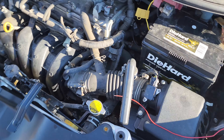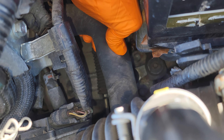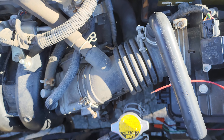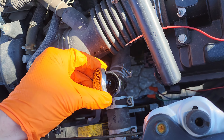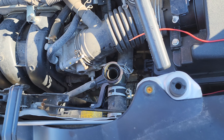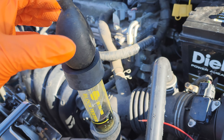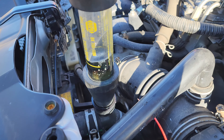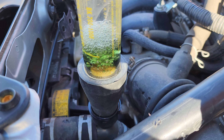Now let's go under the hood. I'm gonna squeeze the upper radiator hose and see how much pressure has been building up. It's already starting to build up a little bit of pressure. Let's gently remove the radiator cap and go ahead and do a test right now. The way this works is there's a diaphragm here that pulls a vacuum on the cooling system — it pulls gases from the cooling system through this test fluid.